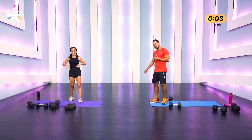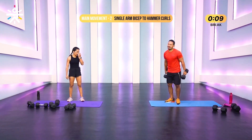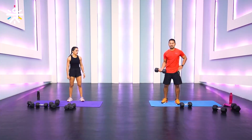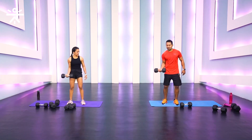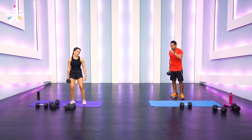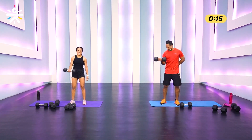Next movement — single arm. Grab one dumbbell. Seven reps, 15 seconds of bicep curls with palms facing up — not neutral. Then 15 seconds of hammer curls on the same hand, then switch hands. Let's go — three, two, one!